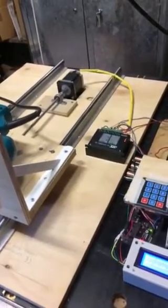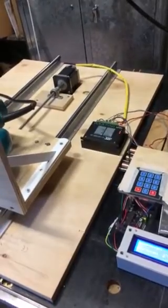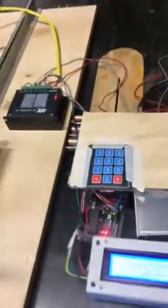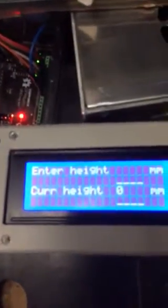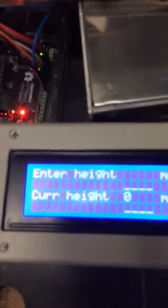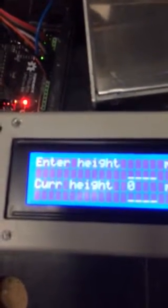This is just a proof of concept build before I condense it and put it in my router. What I have is a keypad and an LCD display showing 'enter height', where you enter the height that you want to move the router bit to, and the 'current height', which is the height that the router bit is actually set at.